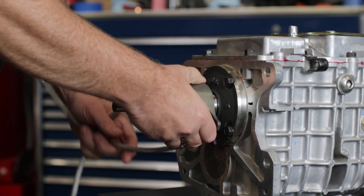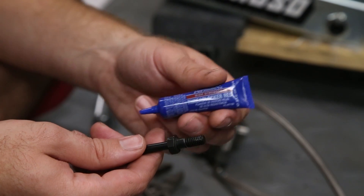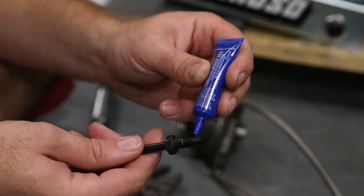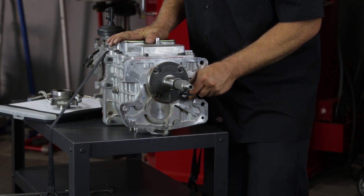Carefully remove the hydraulic release bearing and threaded sleeve from the transmission pilot tube. Using high temperature thread locker, install the anti-rotation stud into the threaded hole and torque to 16 foot-pounds.